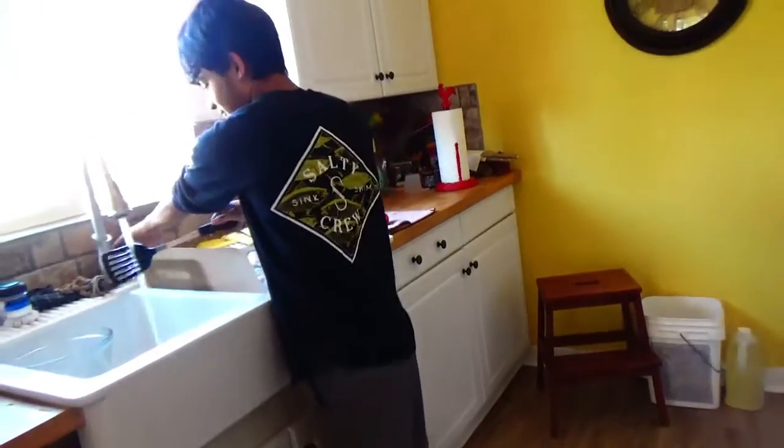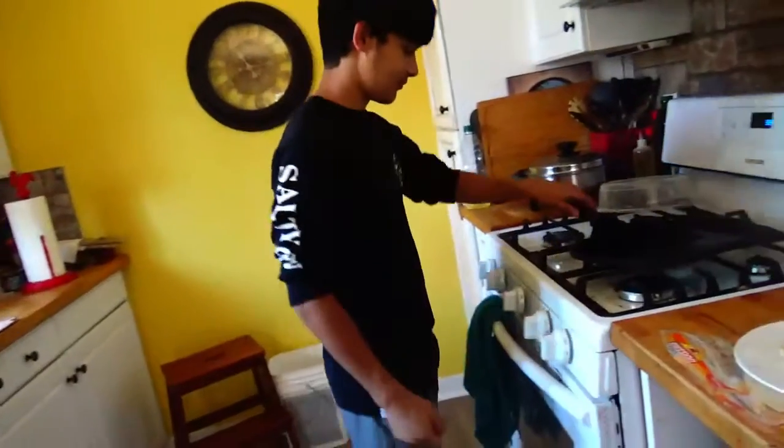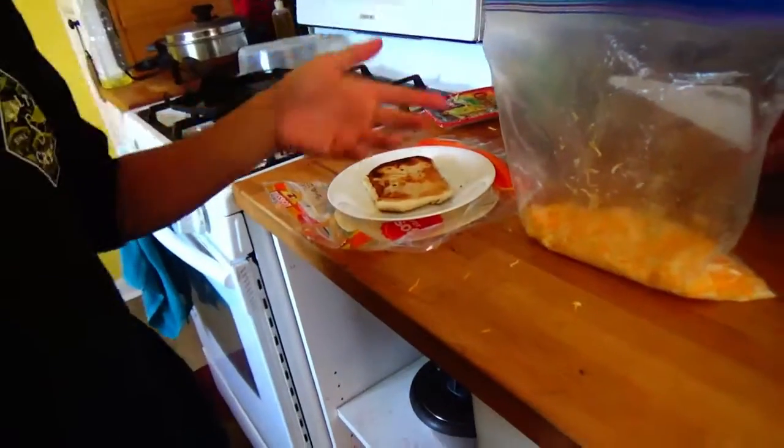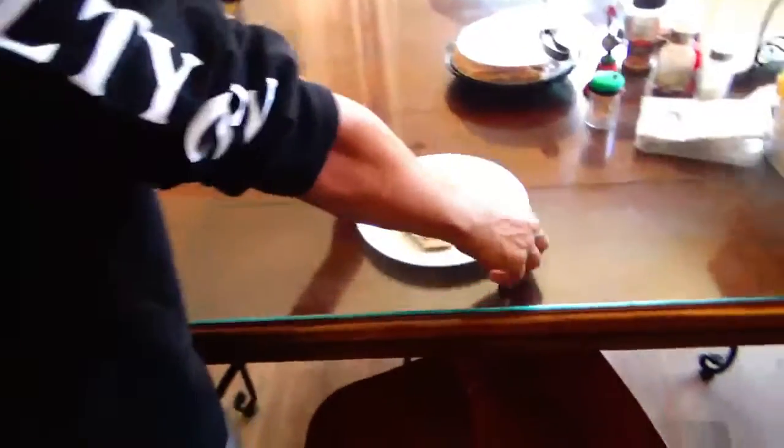Then I guess you just take your utensils or whatever you used to cook it and throw them in the sink. Move the thing, and forget about the cheese - you don't even put that away. It's someone else's problem now. All you care about is that you made some food. You can eat it. Grab your case, put it on the table, and enjoy.